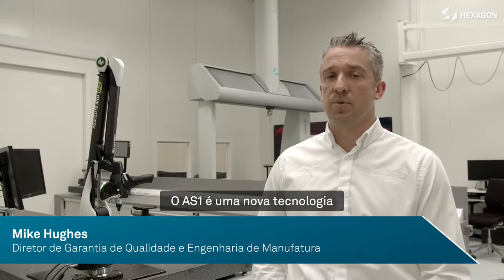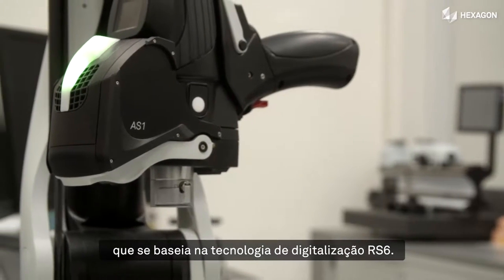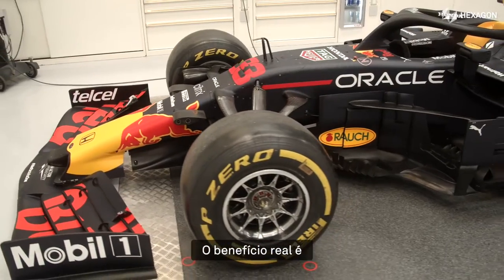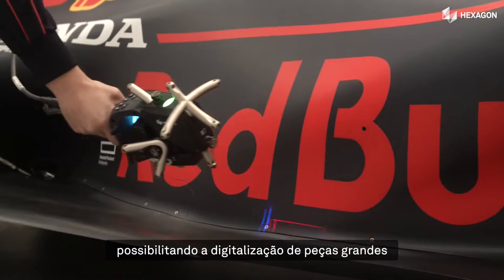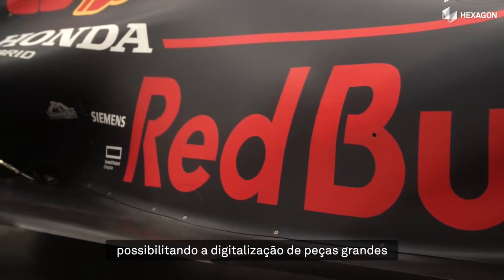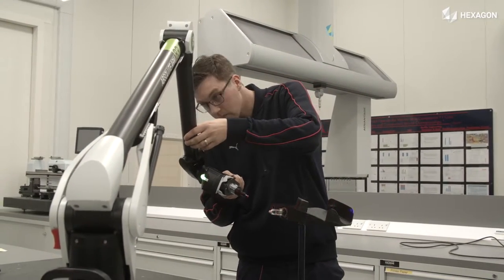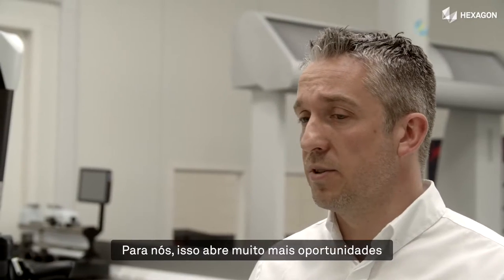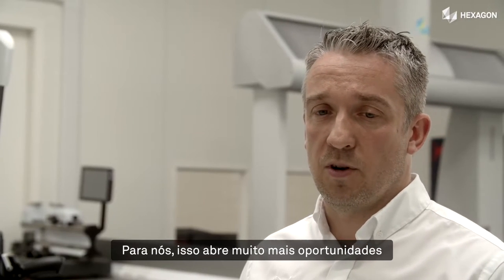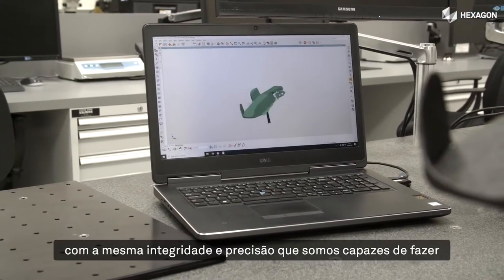The AS1 is this brand new technology and it really builds for us upon the RS6 scanning technology. The real benefit is it brings that RS6 type scanning technology to the trackers. So now we can scan all the large volume parts that we have as quickly as we could the parts that would fit within the envelope of an arm. That opens up a huge amount more opportunities to quickly capture data on a larger volume with the same integrity and accuracy as we can do with the arms on the smaller parts.